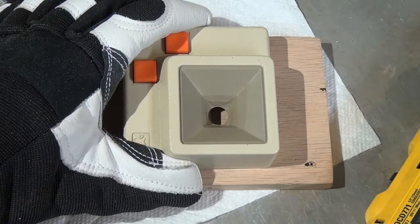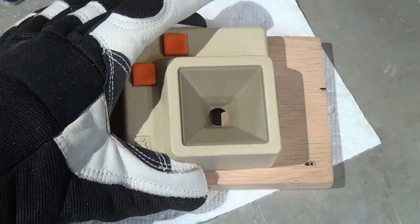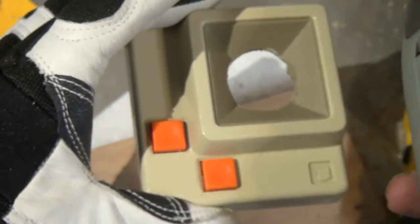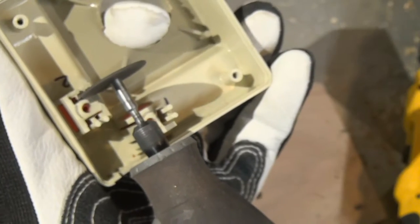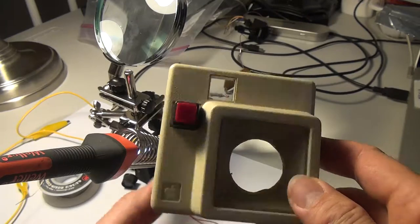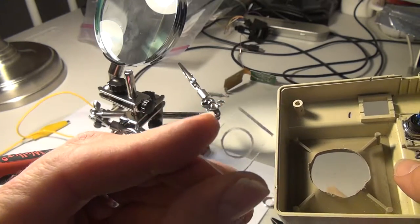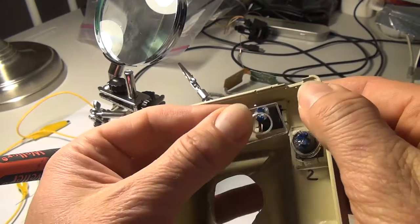Now it's time to drill a hole in the joystick cover to accommodate the gamepad. The next step is to cut out the button mounts. We've removed the plastic from the inside and I've made these plexiglass square washers that will hold the buttons in place.